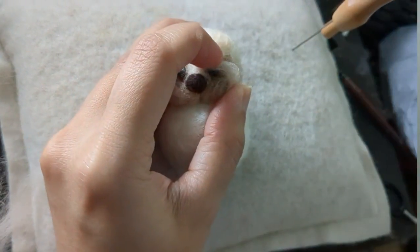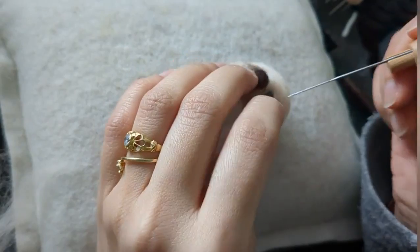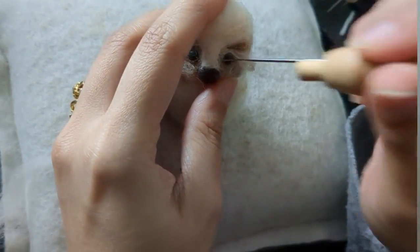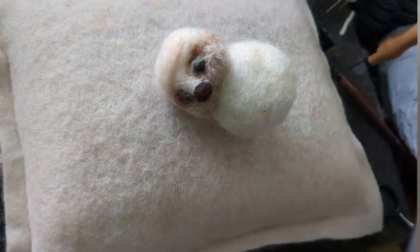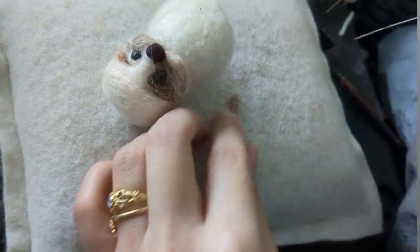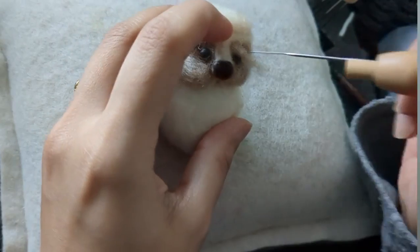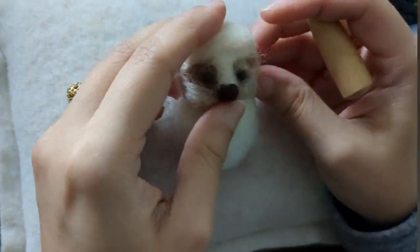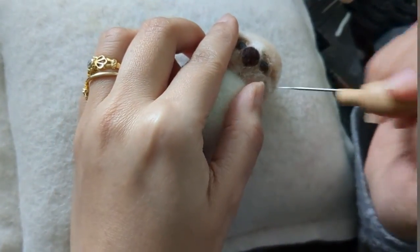I'm making little eyelids - a little piece of wool goes around the eyes and I stab it down so it forms a little eyelid. Just a tiny bit of thread goes around to form a little line. Then I'm felting down a tiny piece of the same wool - this is going to form the proper eyelid that pushes the eye in so it doesn't look like it's stuck on the face. This can give all the expressions and character you need for your felted creation.